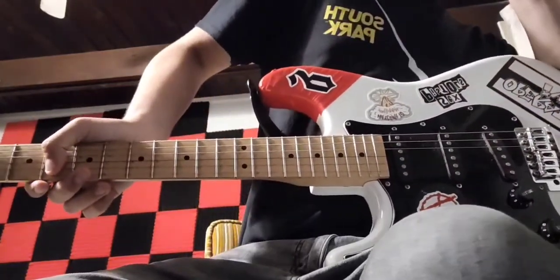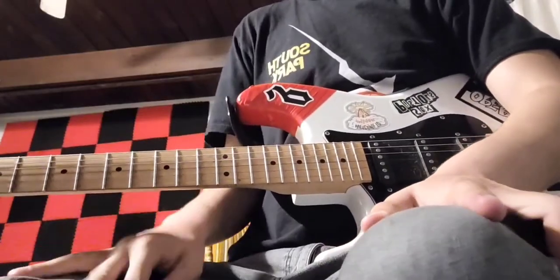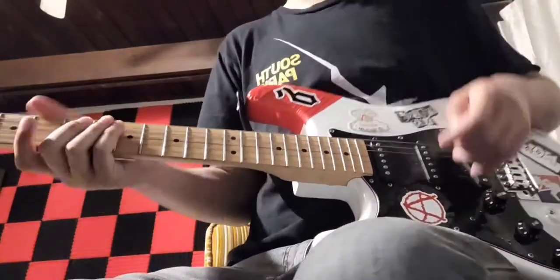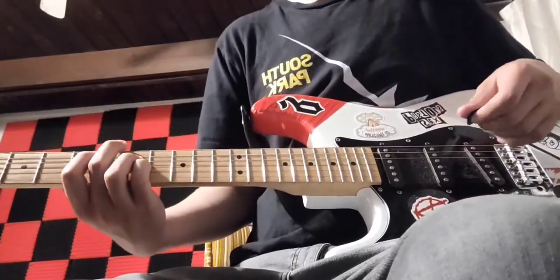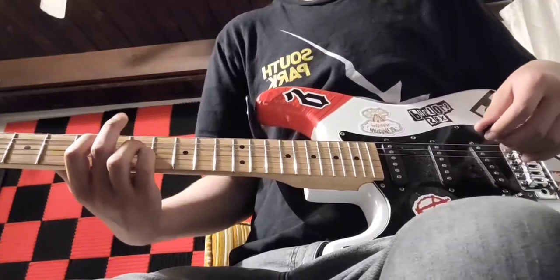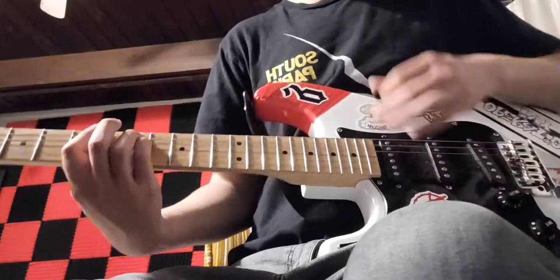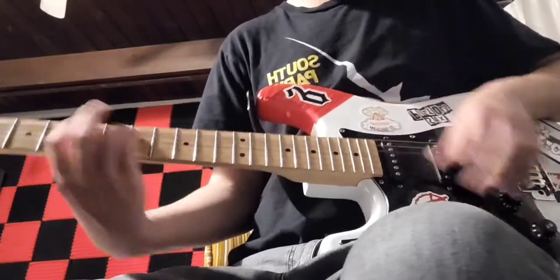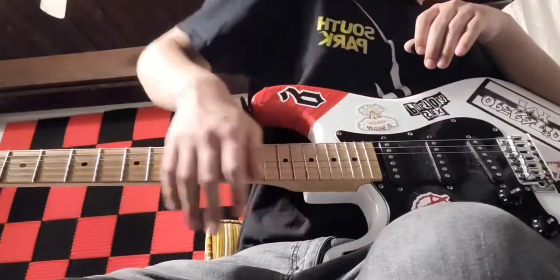After that comes the solo, and the solo is actually pretty easy. I'm going to teach you the rhythm first — it's pretty easy too. The rhythm is just the intro riff played eight times.